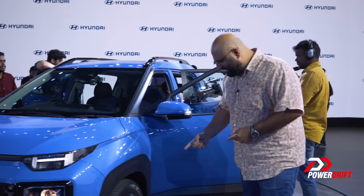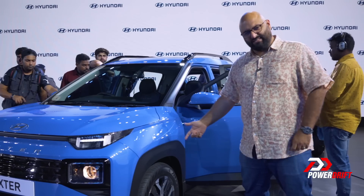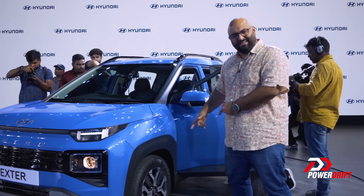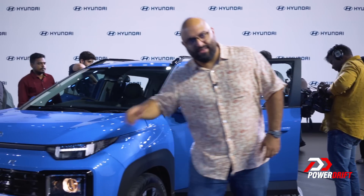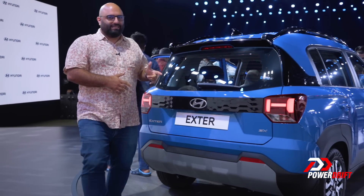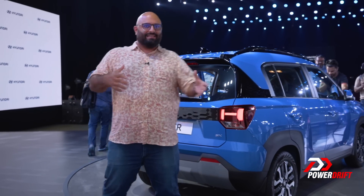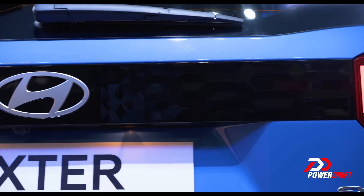Let's quickly talk about the wheels — fifteens of course, but just too much happening there. Moving on: obviously there are a lot of people around this car because, as you can clearly see, this is an important launch.